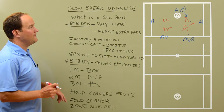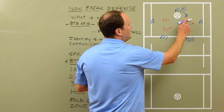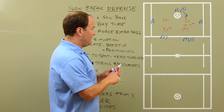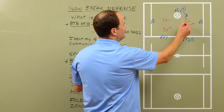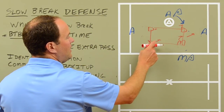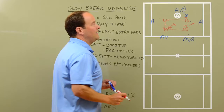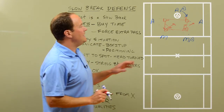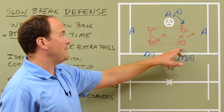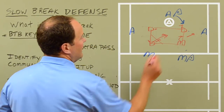Now let's get a little more advanced — we're going to fold the corner. As the attackman comes from X and we're stopping him with this defenseman, who's guarding the crease? Folding the corner means you look at it as a box, almost like a piece of paper. The farthest guy from the ball — we fold the corner of the paper — he's coming down. He's responsible for the crease. So anytime we've got a guy driving from X, or even driving from up top, we want to fold the corner and bring the opposite guy to have crease responsibility.